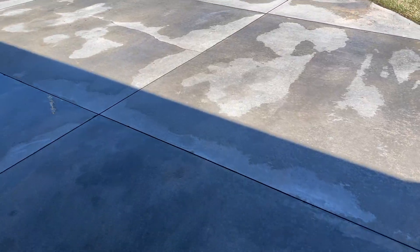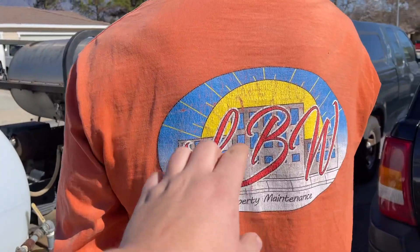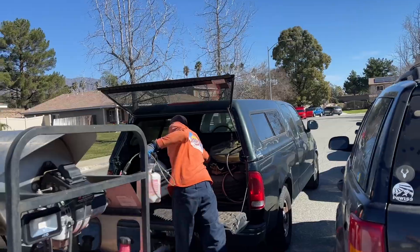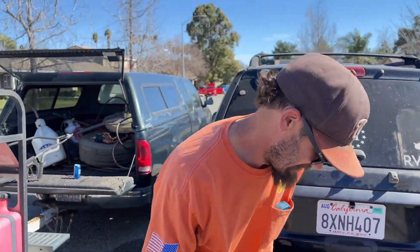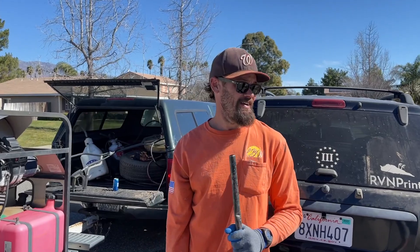If you want to get your driveway clean, hit him up — LBW Property Maintenance, Riverside County. He does a bunch of things, not just pressure washing. If you need a hole dug up he can do it too.